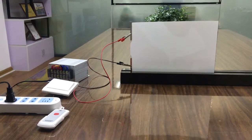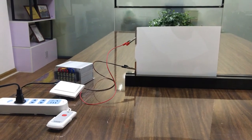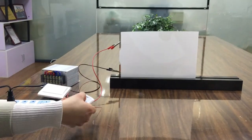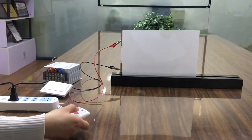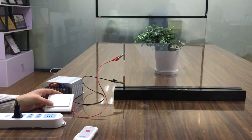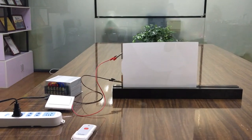Here we are bringing you a cable connection for our normal transformer. We are using the remote control to power it on and off, and also using the word switch to power it on and off. This is very simple.